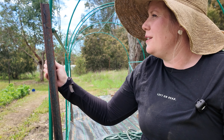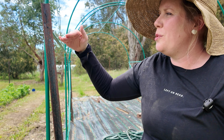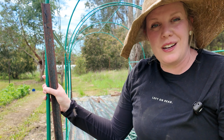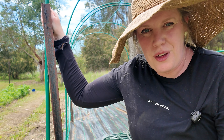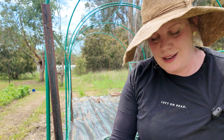Now that all the posts are in — if you were doing plastic covering, you'd want them low enough before the dome curves over so they're not going to rub against the plastic, and you may need to put a cap on the top as well. This is going to be a shade cloth structure, so I don't need to do that. The next step is attaching the frame to the ground anchors.